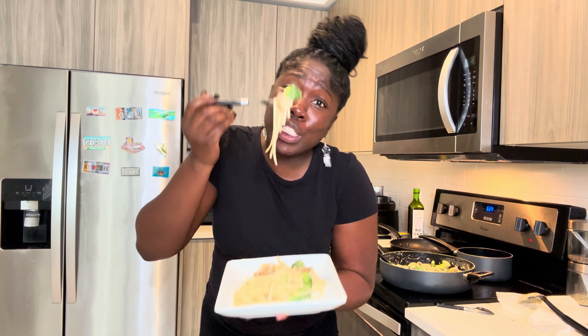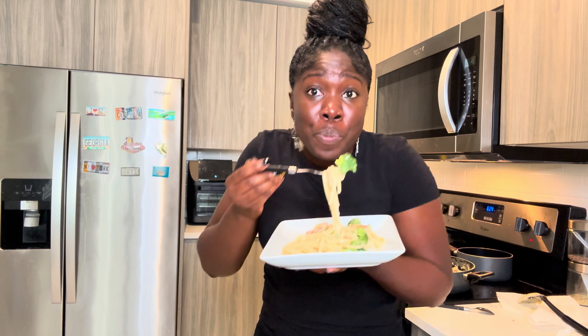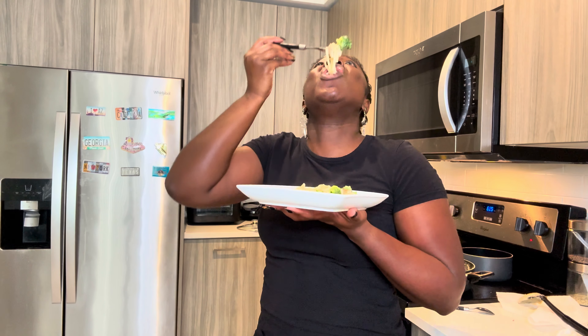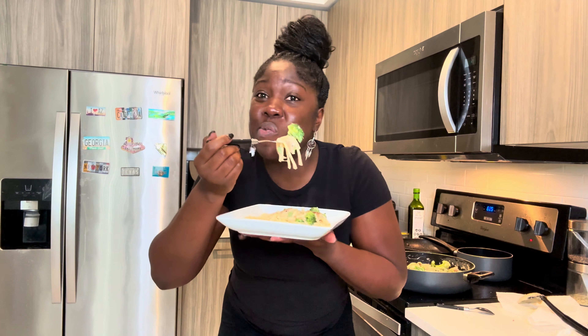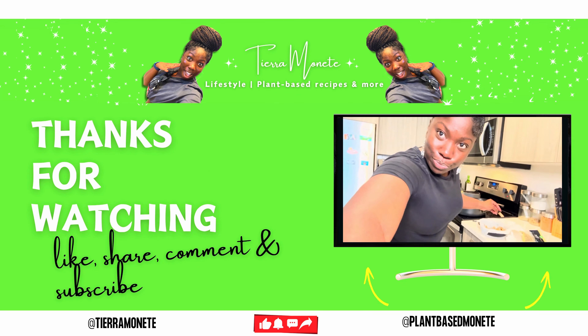Let me know what y'all want to see next — I'm gonna keep giving you recipes, day-in-the-life content, everything. I love y'all! Make sure y'all like and share, and I'll see y'all later!